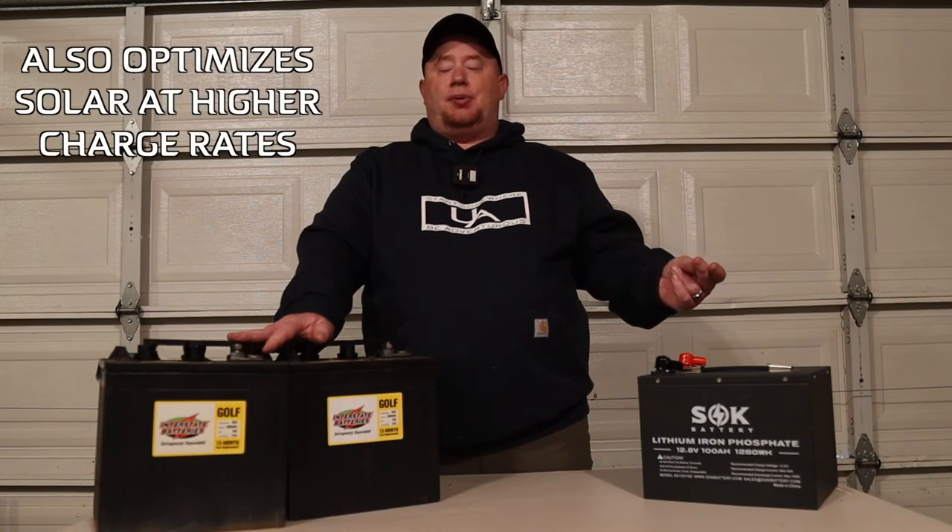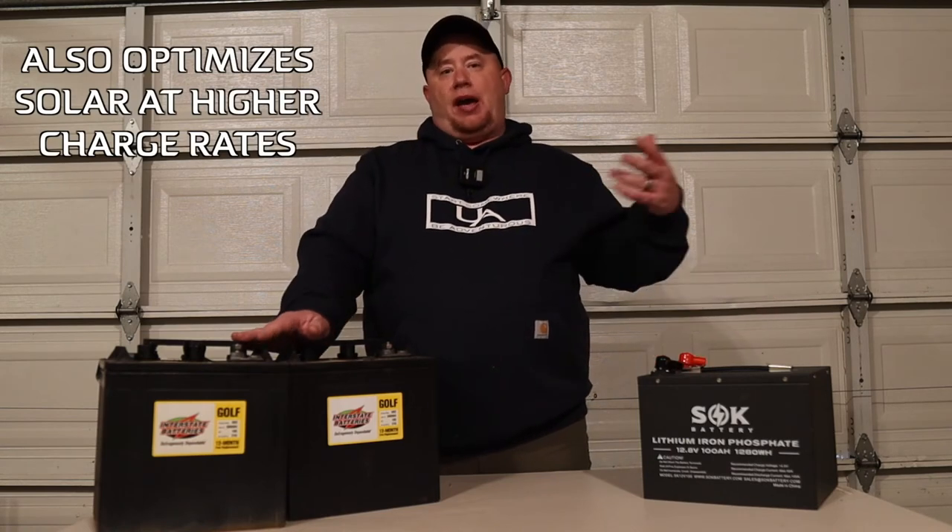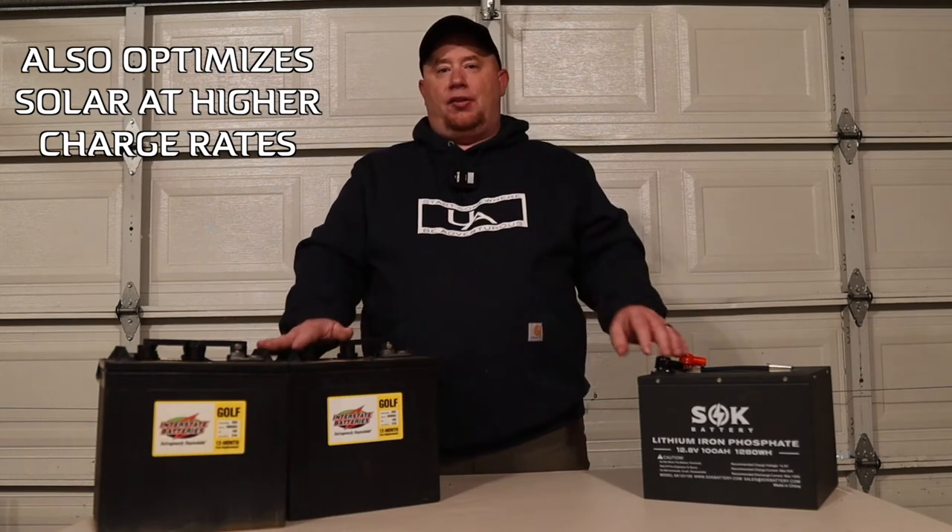When we flipped that switch to lithium, we were then bringing in over 45 amps into our lithium setup. So from 7-8 amps up to 40-45 amps — you're bringing in about four times the amount of power. So you can charge these things up a lot faster, and that's something you've got to look at based on how you camp.